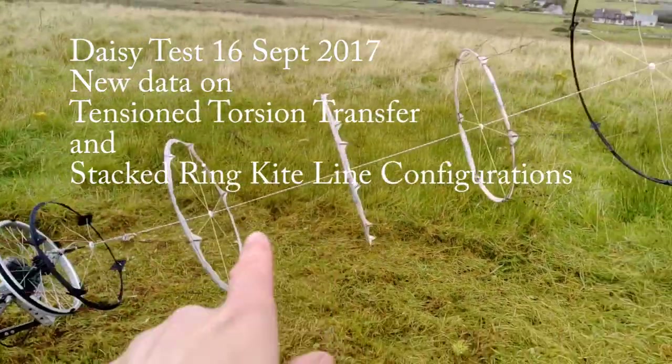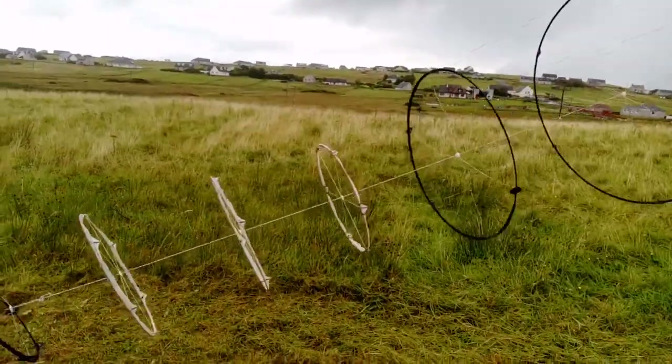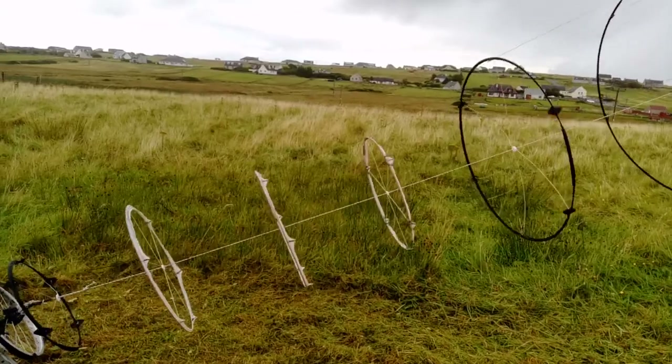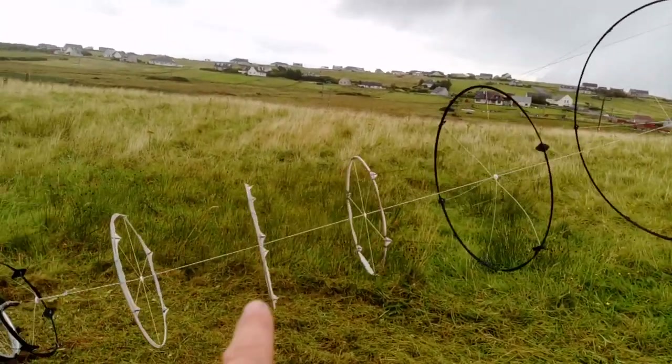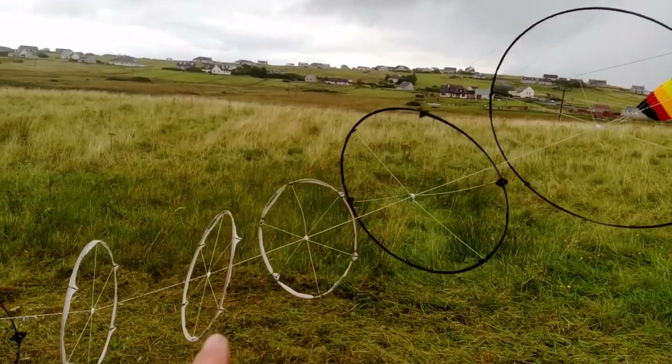I've got this new extension part on the bottom here. These three weren't there before and they're showing something a wee bit worrying. We need better control on the torsion — see how they're twisted there?